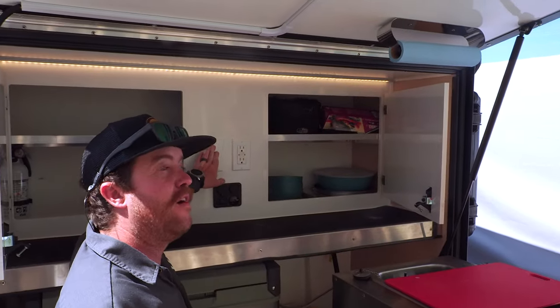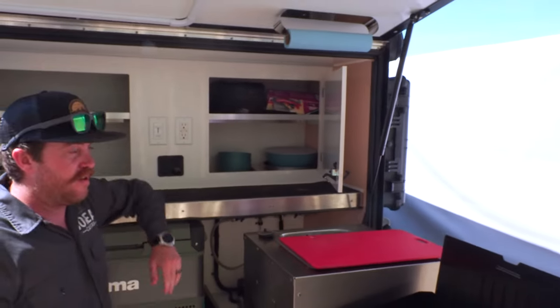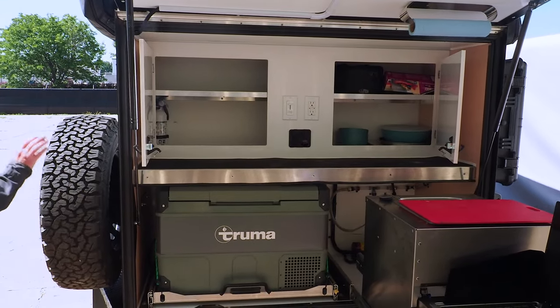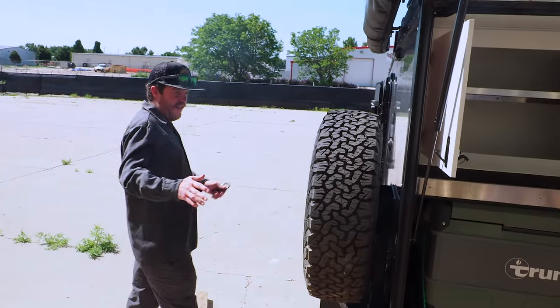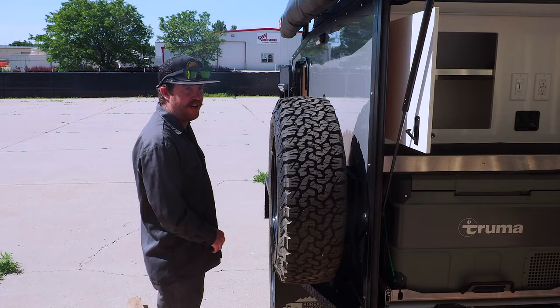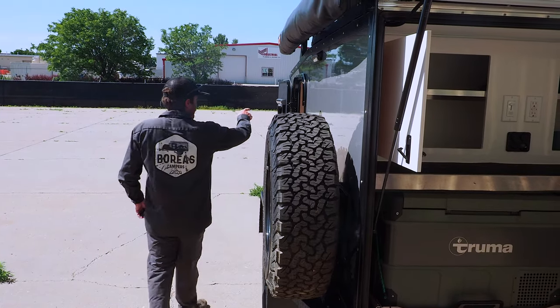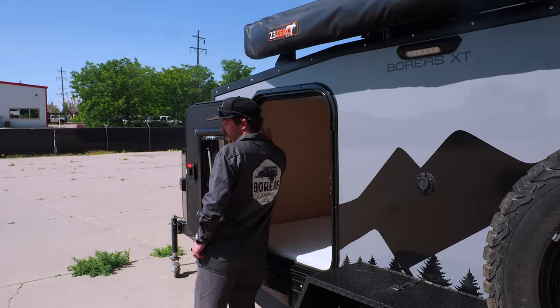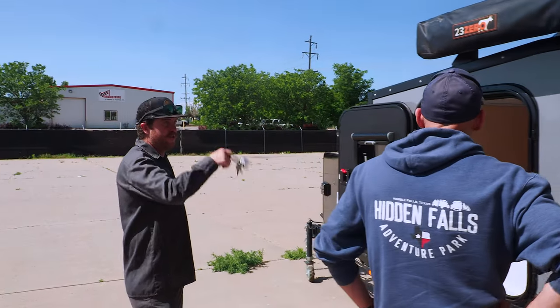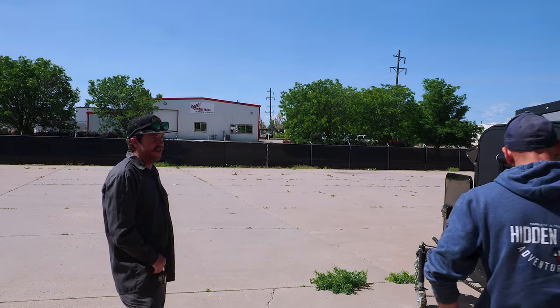The light will also dim and brighten — a nice touch. This is a 2022 model, but the 2023s have added a few things: a basket with a molle panel for items like a rotopack or max track, a cubby on the front with little yellow reading lights, and a redesigned roof rack to make adding awnings easier.